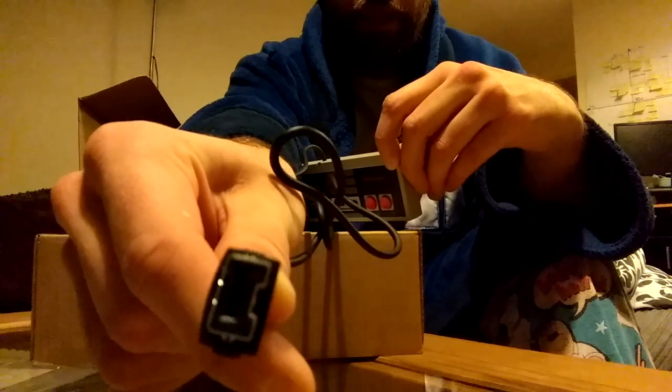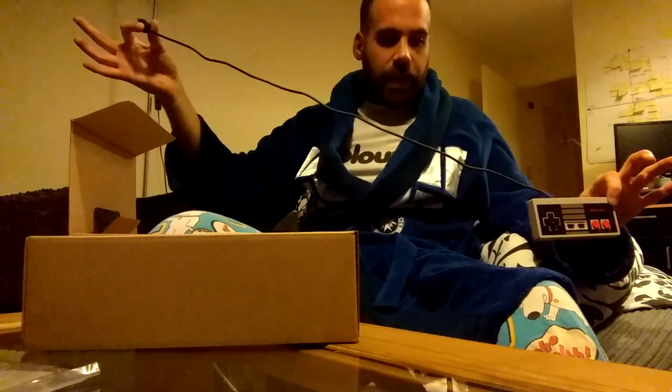It has a miniaturised connector, so that's obviously a lot smaller than the original one, but it's still pretty chunky. It's got some clips on it as well to hold it in place, presumably. The cable, as you can see, is very short. That is going to prove to be a problem, and I'll talk about that in a minute.